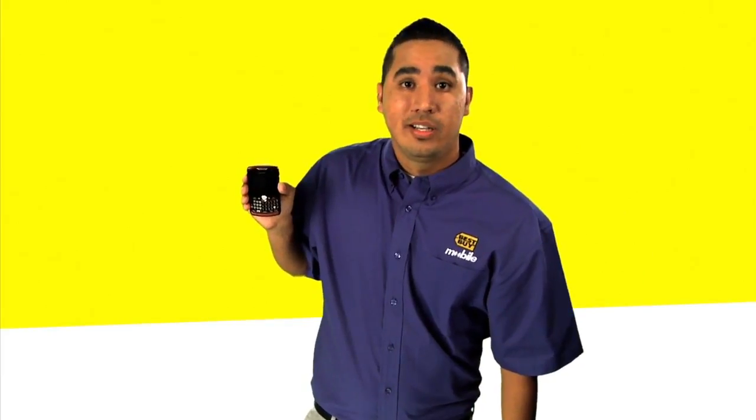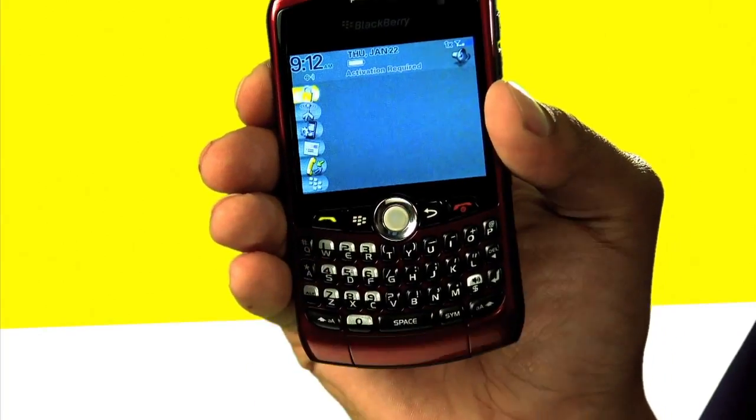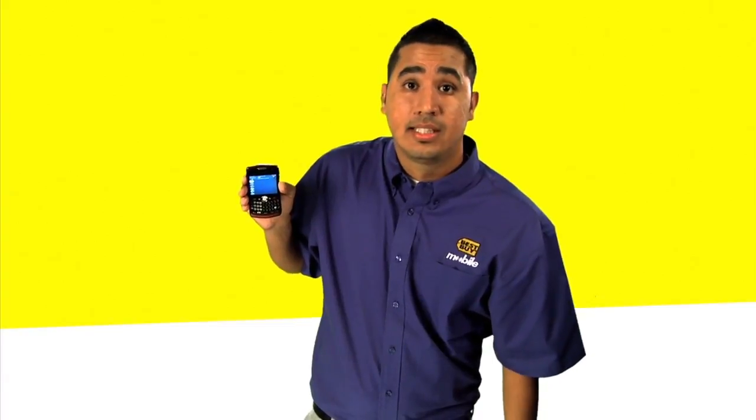Whenever you are ready to make a phone call, it's very easy to unlock. You're just going to go ahead and push the star, send button and you're ready to make a phone call. It's that simple.